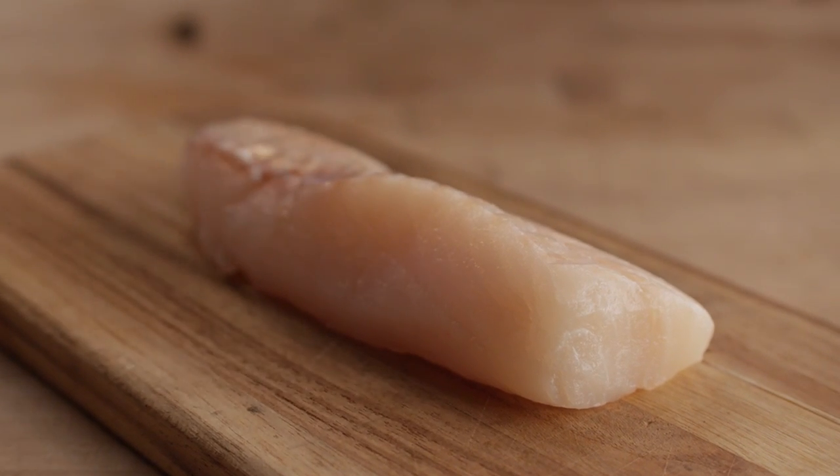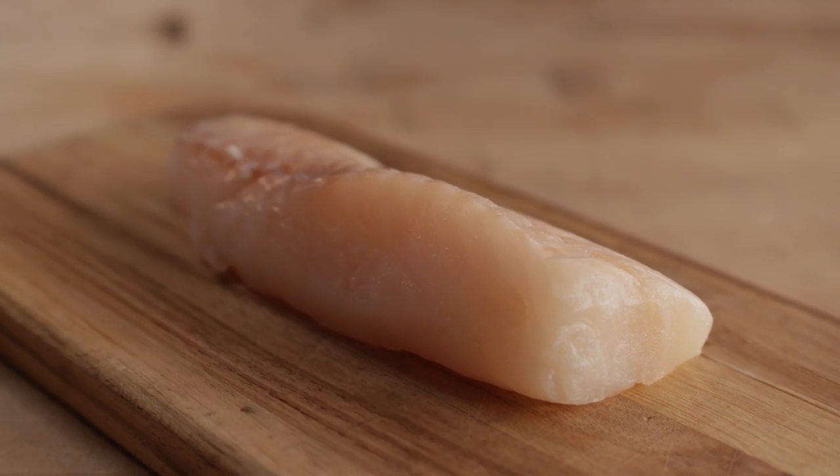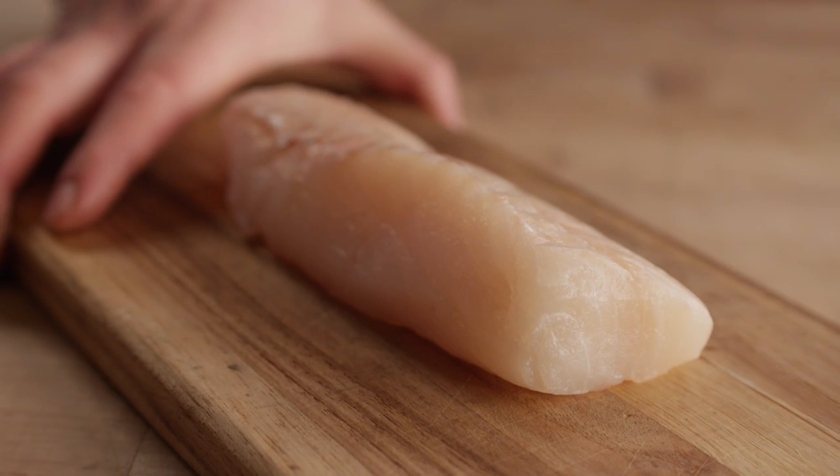Now we have our cod — this is about a seven ounce portion of cod. What we want to do before we get into the cod too much is prepare some of the flavoring agents and aromatics that go along with it.